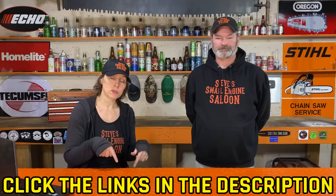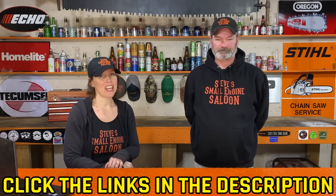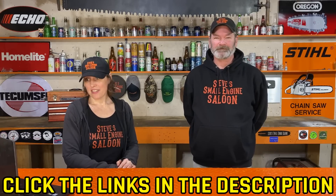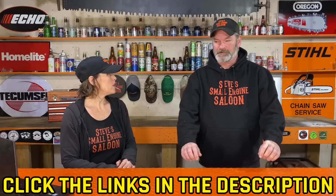All right, that was day 15. If you liked that, give us a thumbs up. If you haven't subscribed to our channel, please do. And stay tuned for day 16 of 30 Days of Questions. If you missed a previous day's questions, don't forget to check the description below or go back to our channel and look for the Saloon Mail playlist. And I think that is it — we are done for today. April and Steve out, we'll see you next time. Bye-bye.